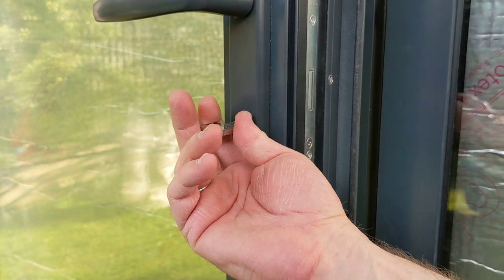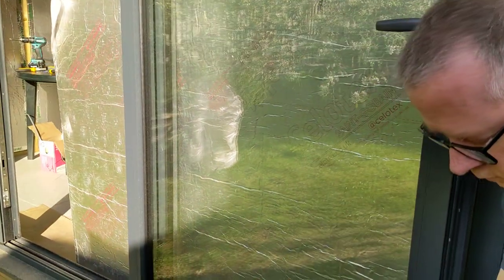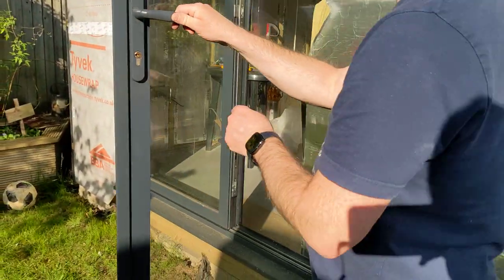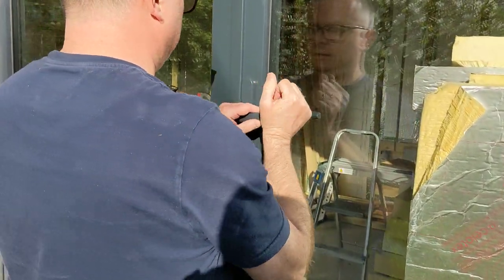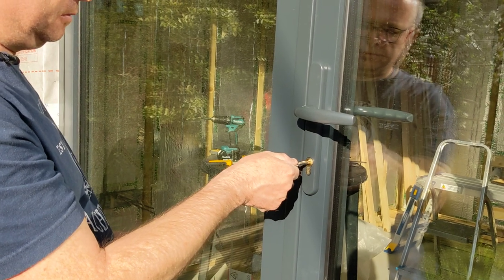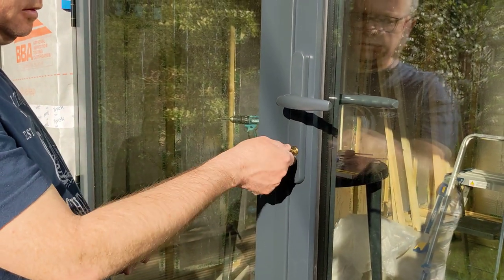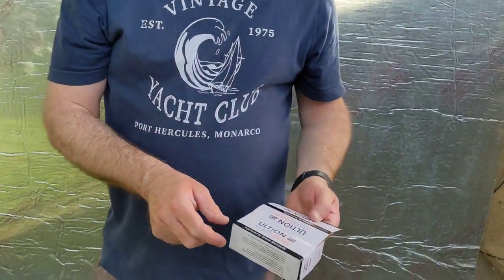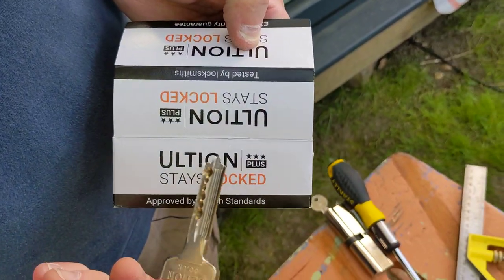Let's see if it closes. Perfect — that's it! The lock is from Ultion High Security, and the great thing is the key is keyed alike, so I've got the same key for the two back doors of the house, the side door, the front door, and now this door. It's high security and one key. Thanks for watching — don't forget to like and subscribe, see you on the next video.